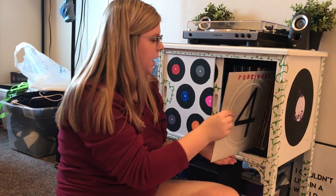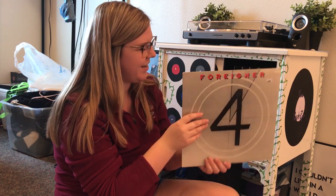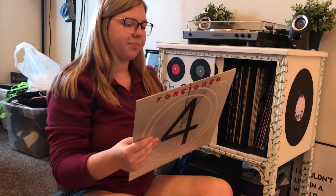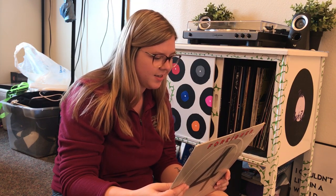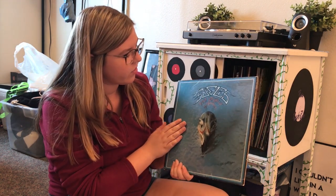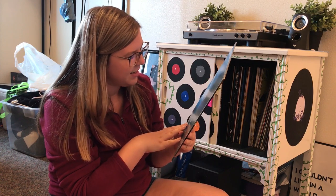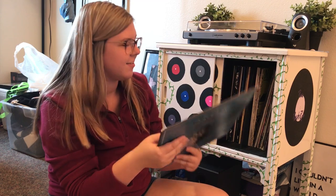Next we have Foreigner's 4 album — another cool thrift shop find. The back just has the songs on it and my favorites are Jukebox Hero and Urgent. This is one of my first vinyls I ever bought. Then we have the Eagles' Greatest Hits — the font on the back is kind of hard to read but my favorite songs are Take It Easy and Take It to the Limit.